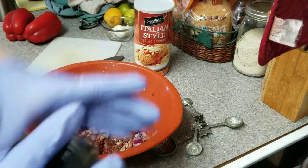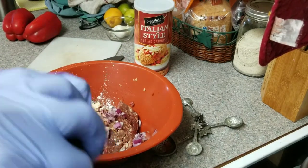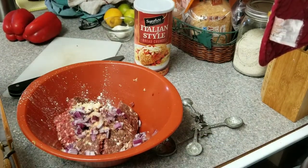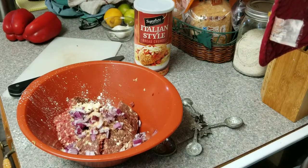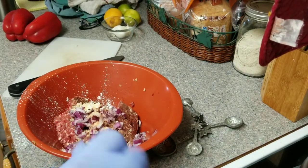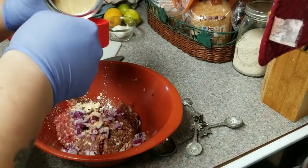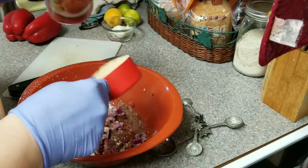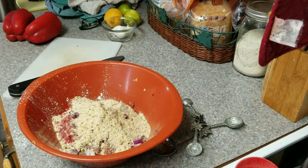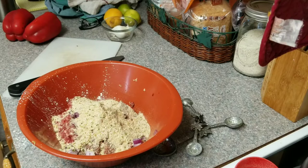For my breadcrumbs, I got the Italian style — it's a Safeway brand. I think I'm going to put about a half a cup of it in this mixture. Let me grab a half a cup. And then I will put one egg in here too, and that's how I am doing mine. Let's do about a half a cup of this Italian breadcrumbs. And then I'm going to grab an egg — these are large eggs, so one large egg.